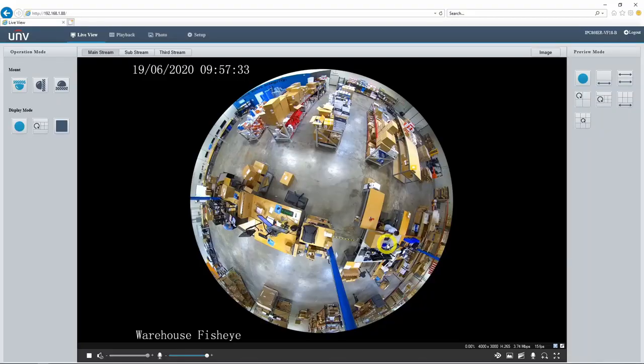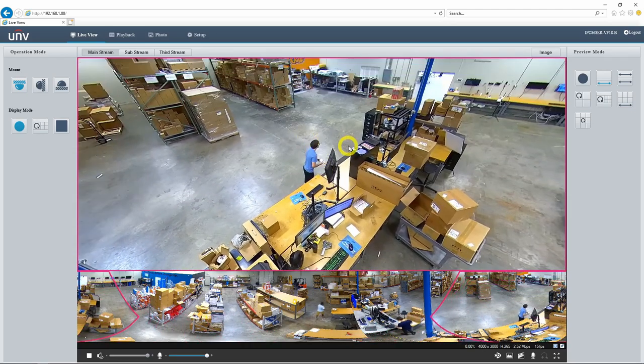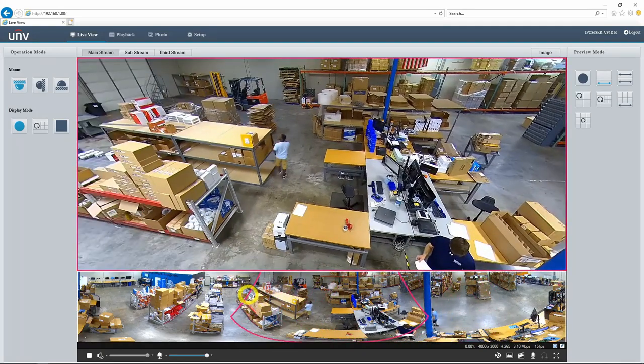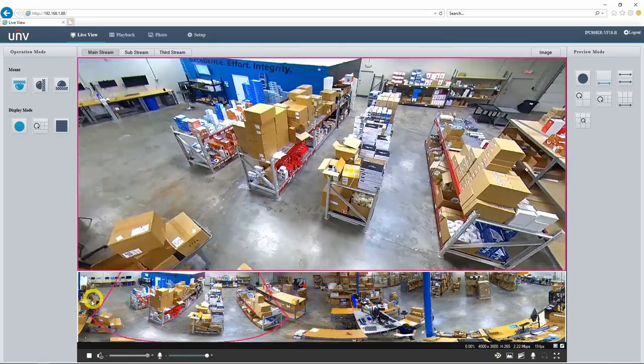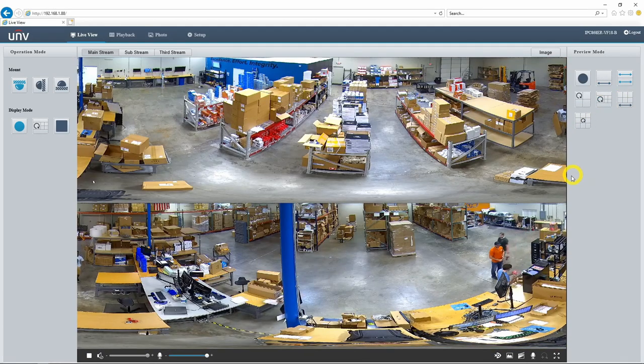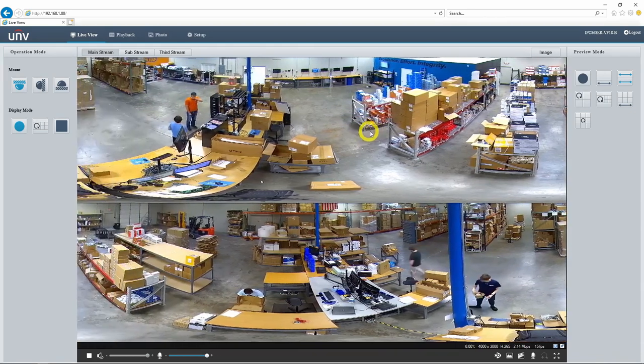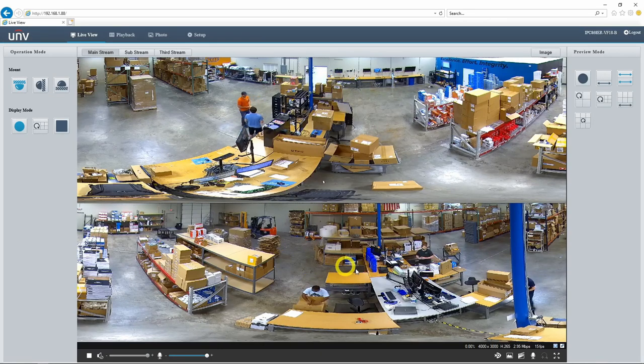We have our 12 megapixel version installed here in our warehouse. Let's talk about some of the ways we can manipulate this live view. First we have the preview mode menu. The original fisheye image is currently selected, but we can also change this to a 360 degree panoramic view. We have the full panoramic view plus a dewarped version where I can click and drag to change what part of the image I'm seeing, or click on the small window and drag it to wherever on the panoramic view I want it focused. We also have a 180 degree panoramic view, which just splits the panoramic view in half, so we have both sides of the warehouse. I can drag this around so the front of the warehouse is in focus on one side and the back is in focus on the other.